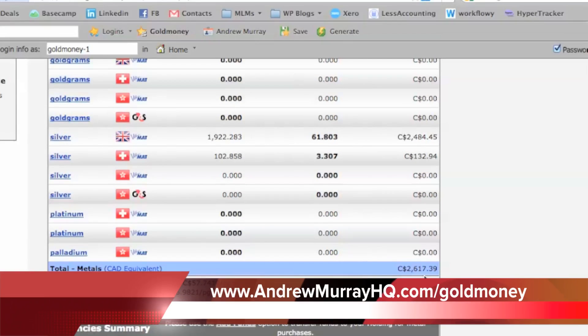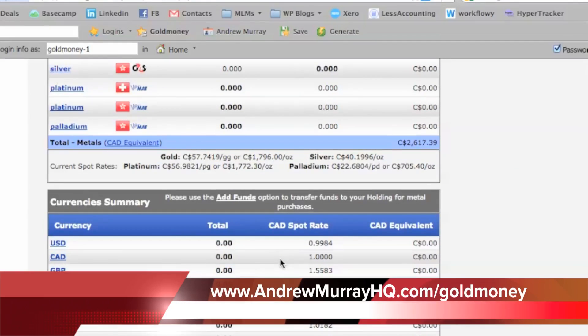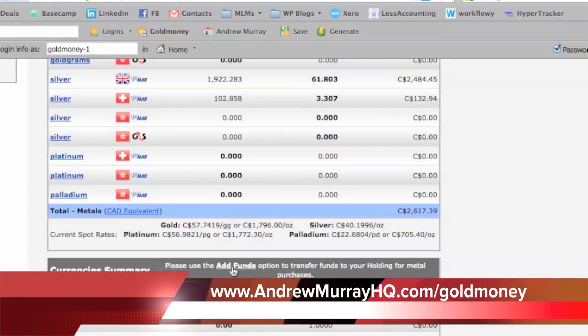It has a summary of the account, and you can change it to any currency that you want. The other thing that you can do, if you just want to add more funds, is just click on this.